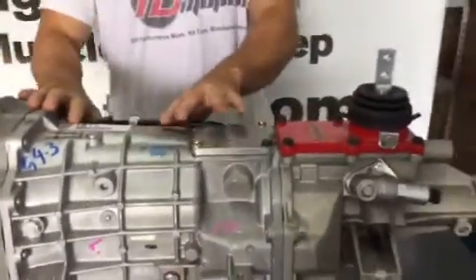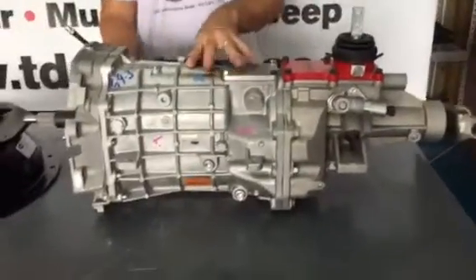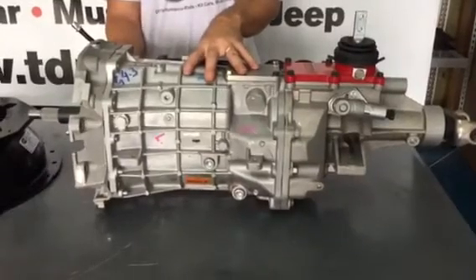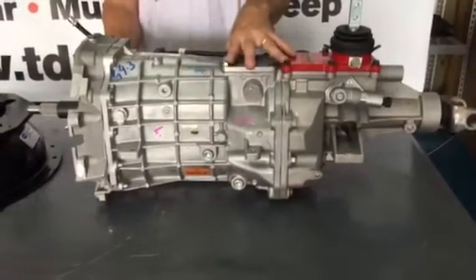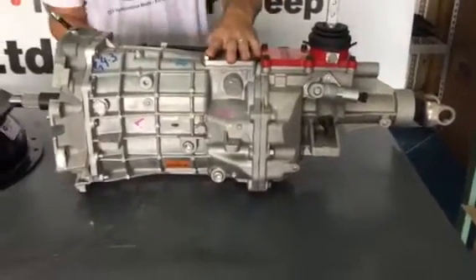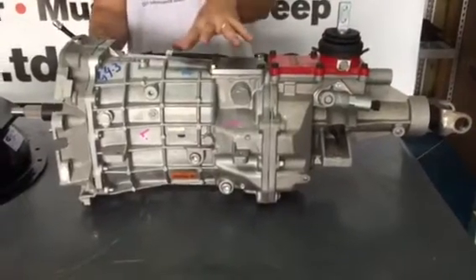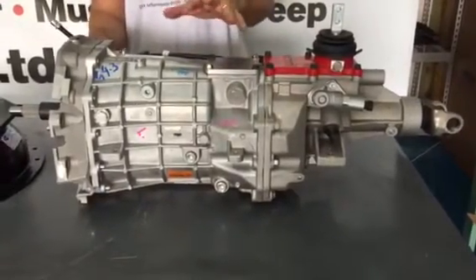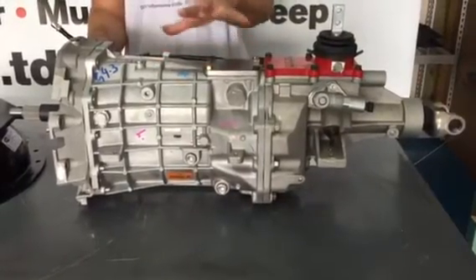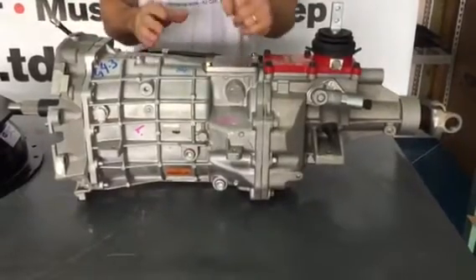This transmission handles up to 700 plus horsepower and 8,000 plus RPMs, so it handles a lot of torque for a lot of modern day engines. Comparing this to the TKO 600 — the TKO 600 handles 600 pounds of torque at about 6,000 RPMs — so this is definitely a step up. But in some applications you're better off with the 600, especially for the Cobras with the short drive shafts.